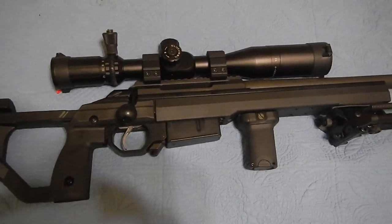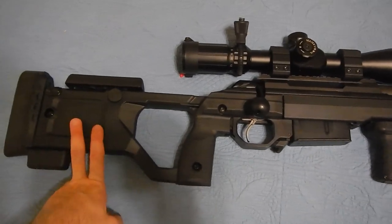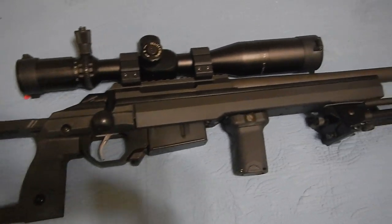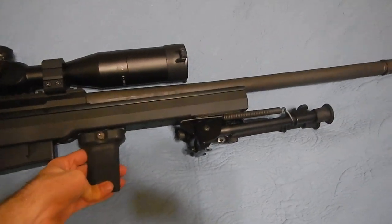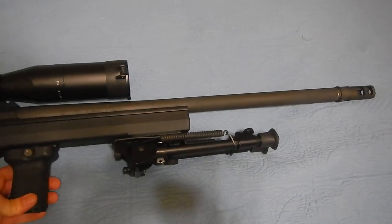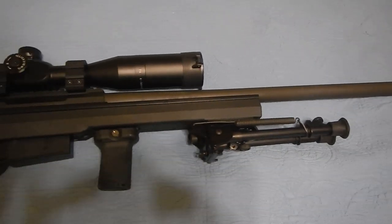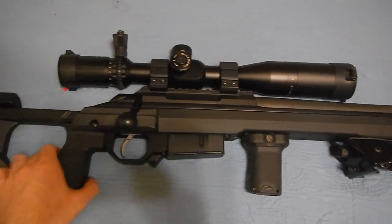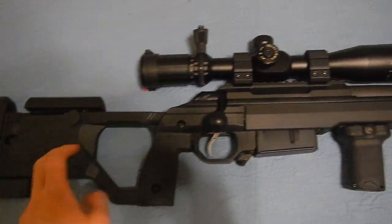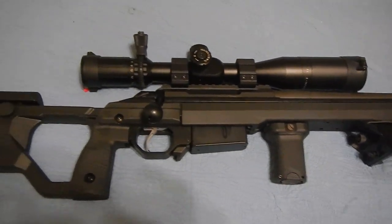Hey YouTube! Just a quick little video here. The main attraction is the KRG X-Ray Chassis — it came in the mail recently. There's not much out there so I figured I'd make a little video. If you were expecting a video of high quality, you will be disappointed. But the main point of this is just to give you some info on the KRG X-Ray Chassis and my Tikka T3 TAC.